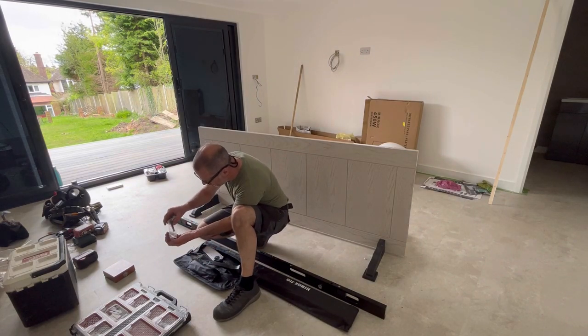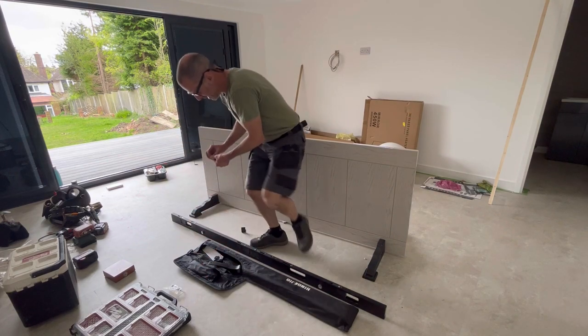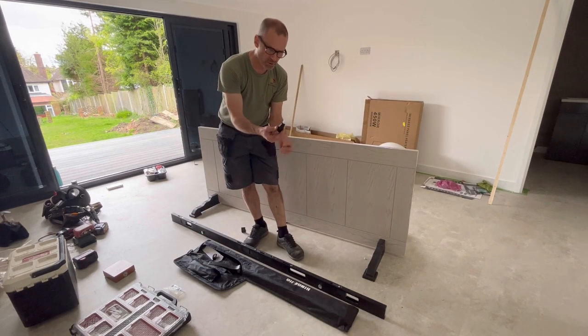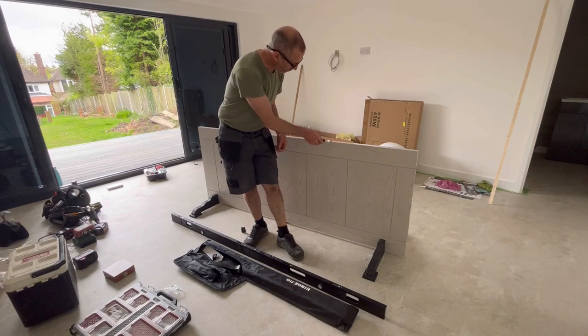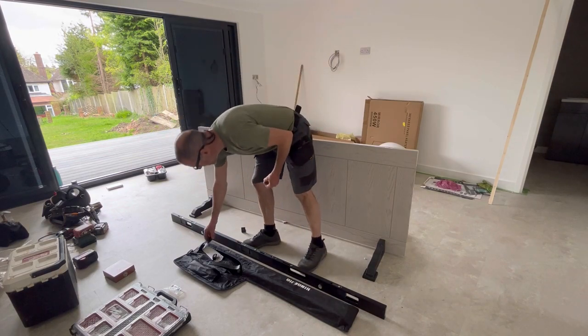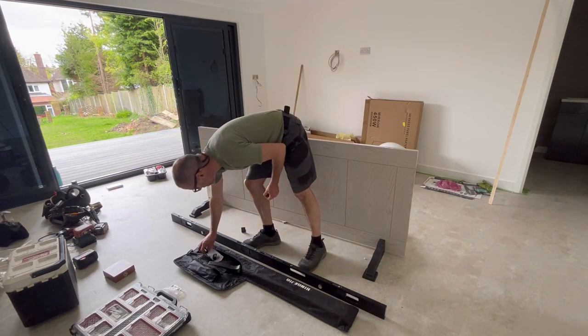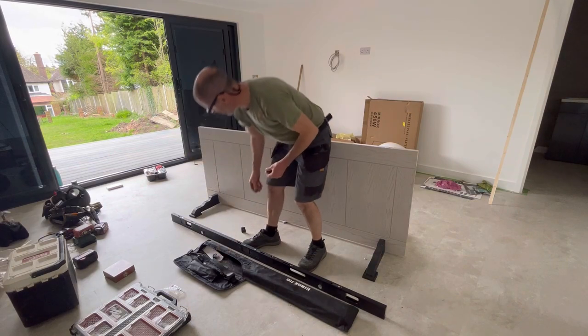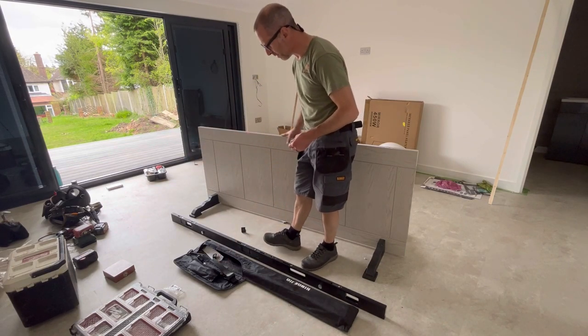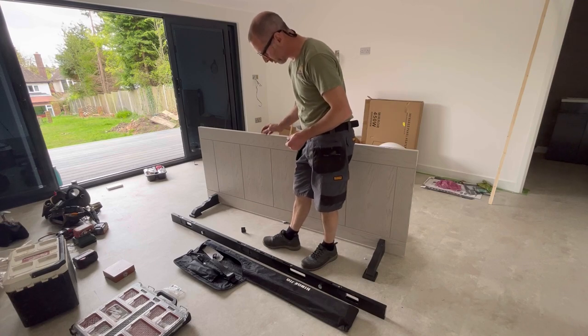The only downside to using this with a finished door is that you normally hold the hinge in place with these pointed braddles knocked into the end of the door, so you can end up with a small hole in the end of the door. But it's on the hinge side, and in this instance the edge needs a bit of attention anyway because it's quite rough — it needs sanding.